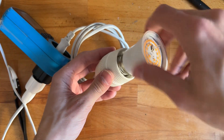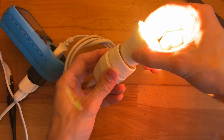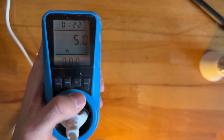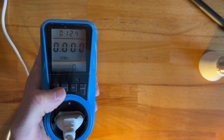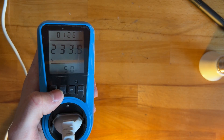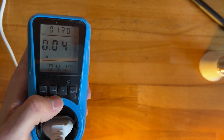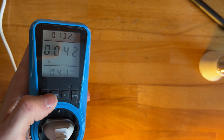Alright, 5 watts again. Let's see the power factor — 0.41. Yeah, as expected. Pretty pathetic.